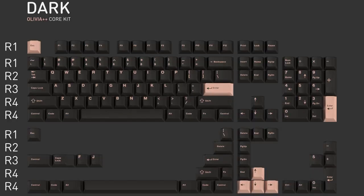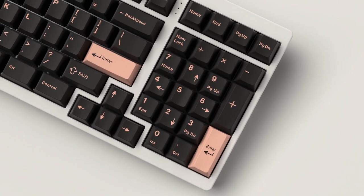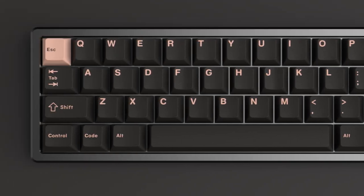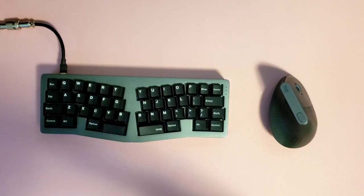And if that's not for you, GMK Olivia Dark amps up the bling with so much more of that rose gold color, but this time on a sheet of black, like stars twinkling in the sky. Who am I kidding? We all know keyboard nerds don't go outside.